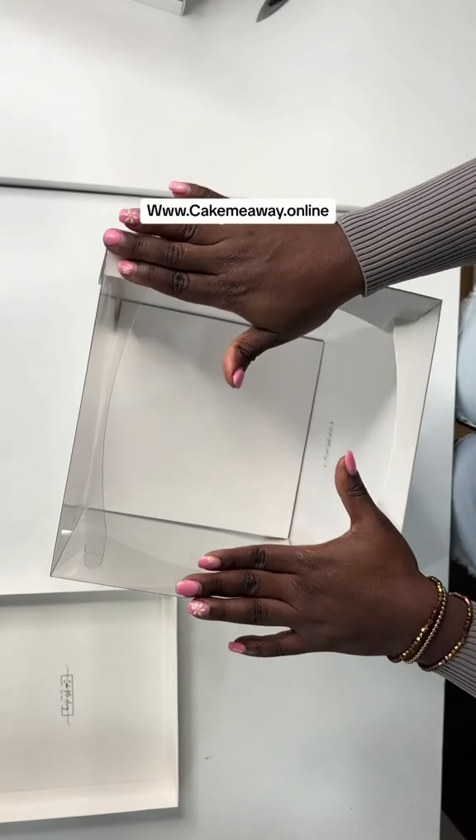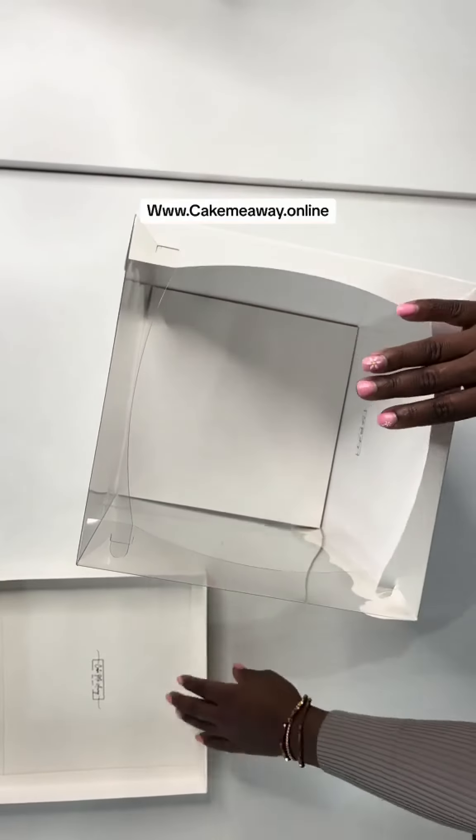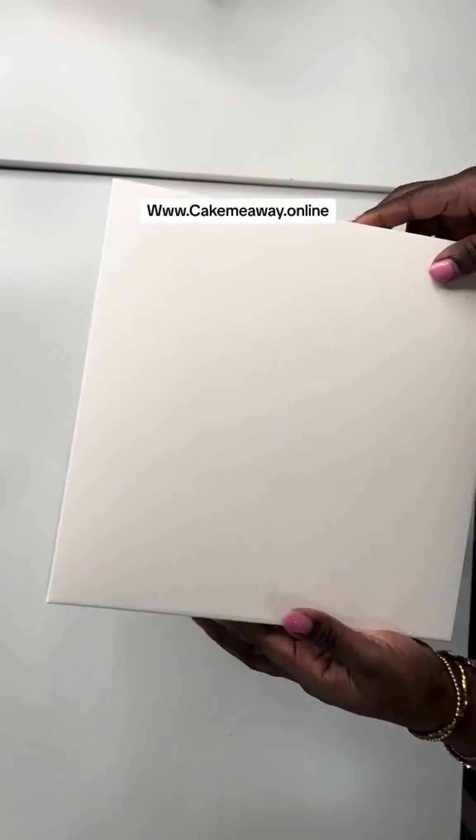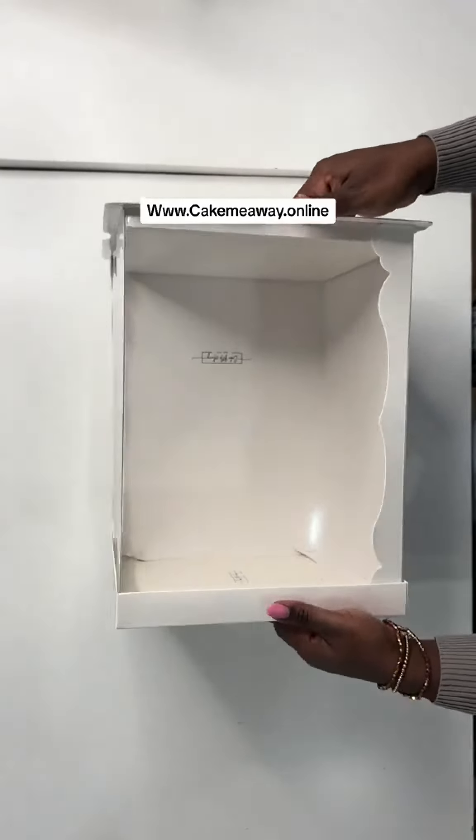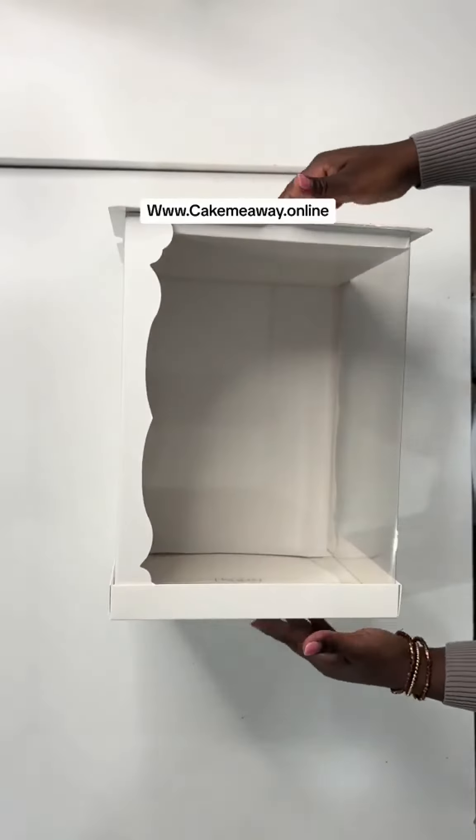You can stack several boxes on each other, even with cake inside. Now we're going to take our cover and just cover it. Our box is perfectly fixed on all sides.